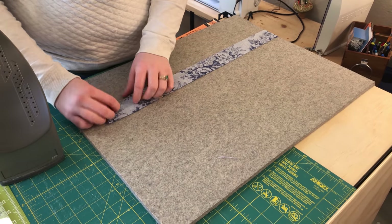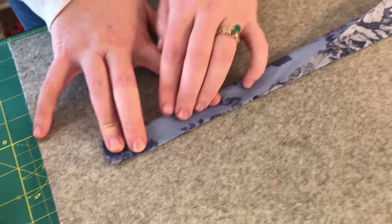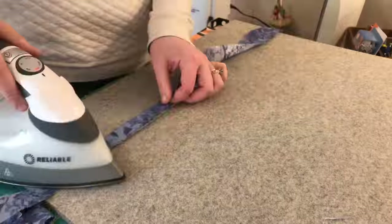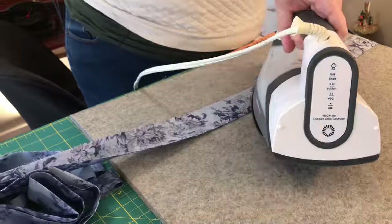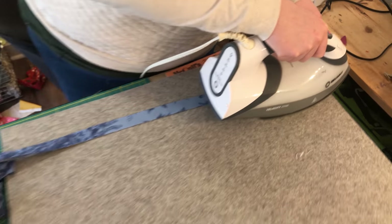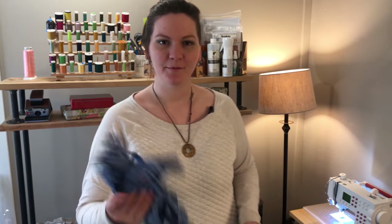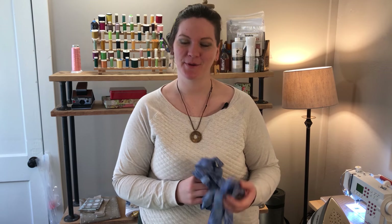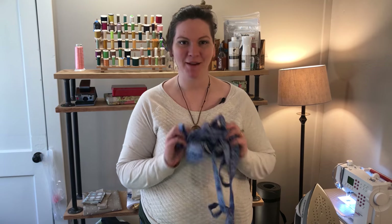From here, all I'm going to do is press this in half running the whole length of my binding. And there we have it — my binding is pressed and ready to be applied to my quilt. Thank you so much for joining us today. I hope you've learned something. If you have any tips or tricks or better ways that you like to make your binding strips, please send them my way. We hope to see you next time for stitching the binding to the quilt.